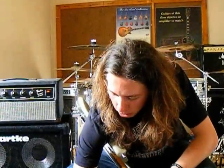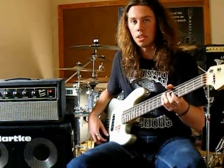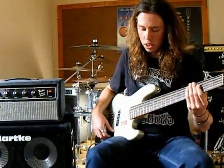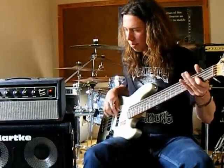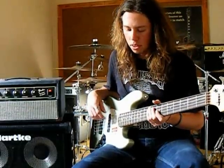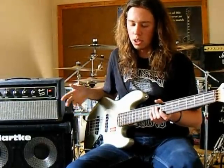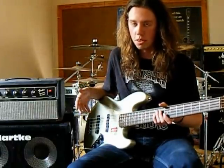Now I'll back the Low right down and turn the High right up to compare Bypass to Effect. As you can hear, having the Low down cuts a few of the lower frequencies out, and having the High up adds more higher frequencies. The thing with this pedal is that it focuses on lower frequencies, so the High EQ control doesn't necessarily give you high treble — it more just gives you mids. It's basically just a higher EQ than what the Low is.